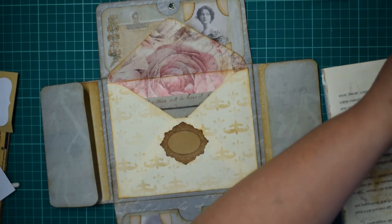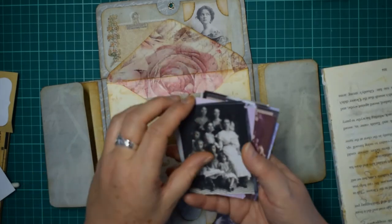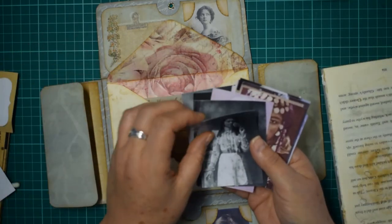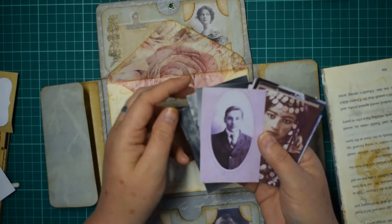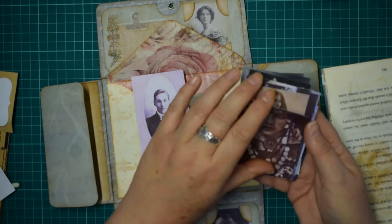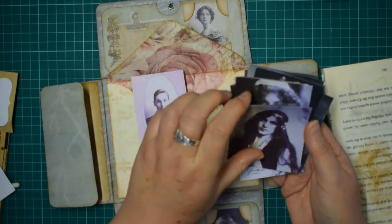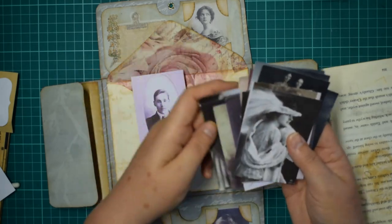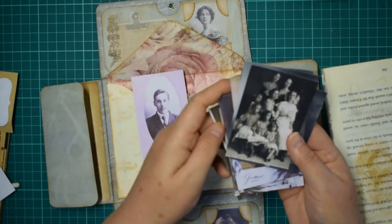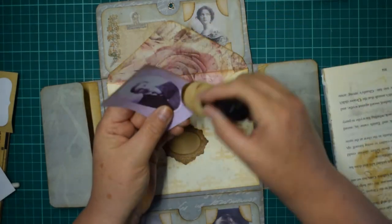I've got some photographs printed out on card. Let's find a nice romantic one - this is a lady's folio, so a nice gentleman - he could be the one who sent the love letter! I can't help myself, I like telling stories - when I'm making a piece of ephemera there has to be a story to it. He's the only gentleman, so we're going to have him in there as her true love.